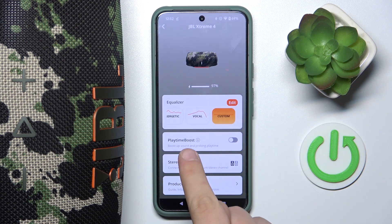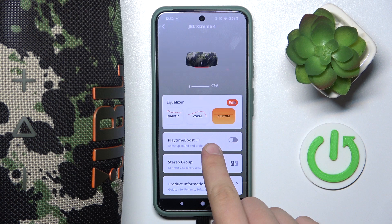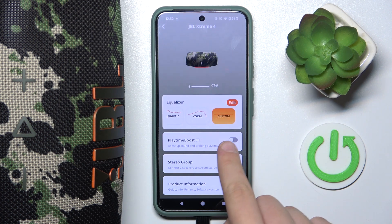Now, as you can see, there's an option called Playtime Boost — boost up your sound and prolong playtime. You can either enable it or disable it by this toggle right here.